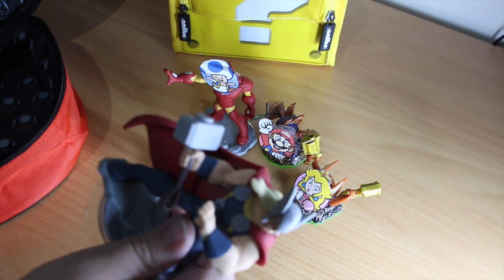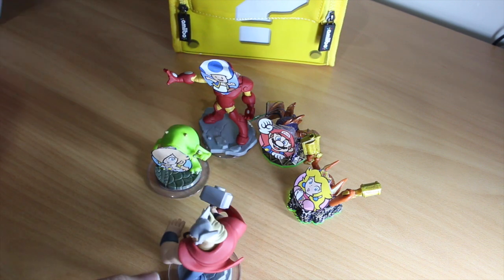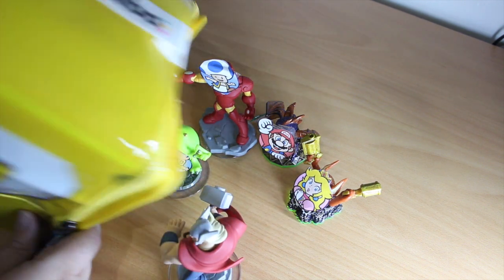So there's about five Amiibos in there. They're pretty big — Luigi's huge. I wouldn't say exactly how many could fit in this, probably a little more. I really need to zoom out a bit.